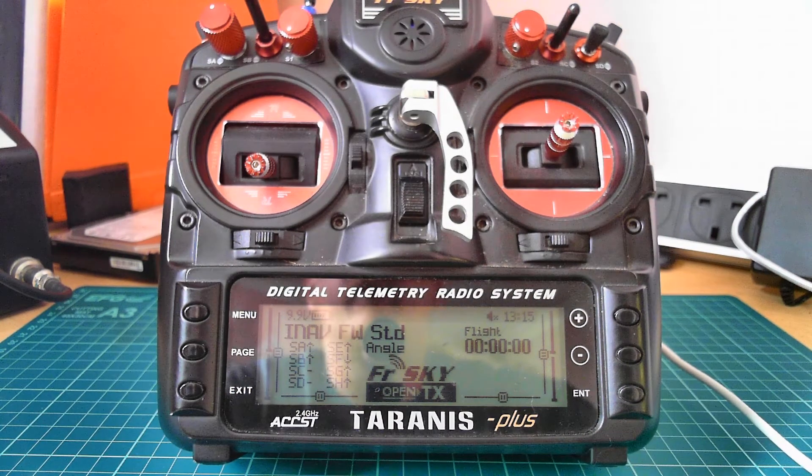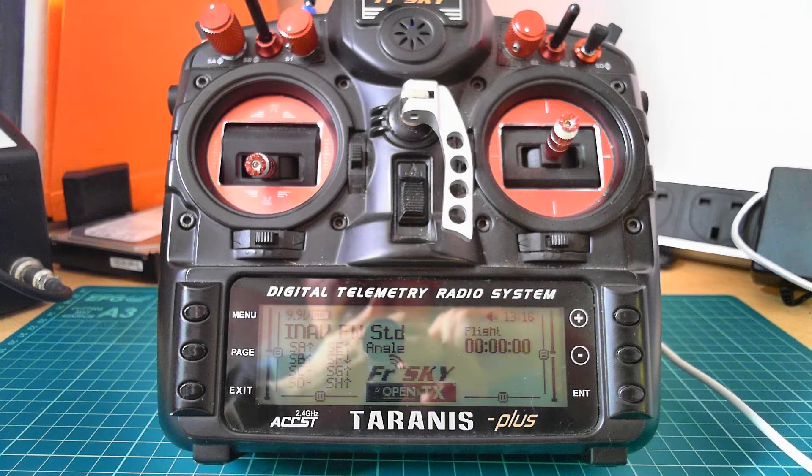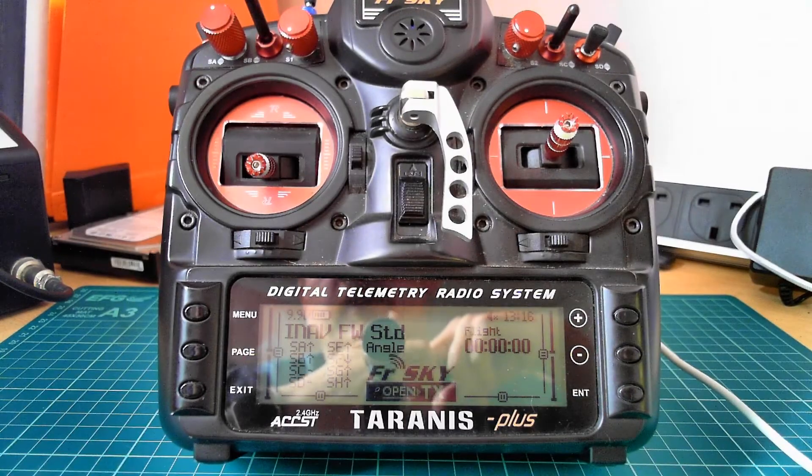So what do you get? First of all, you get flight modes, which is the obvious one. You also get auto trim and auto tune. You have multiple OSDs that you can use, and there are also a couple of safety features and a flight timer.